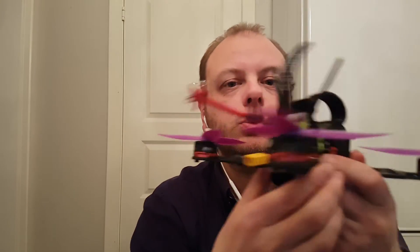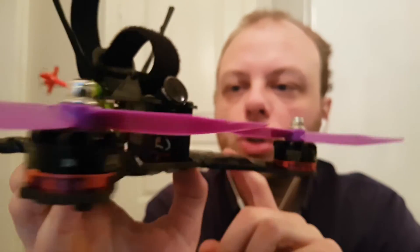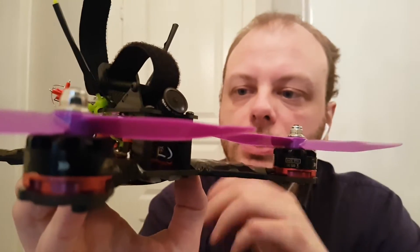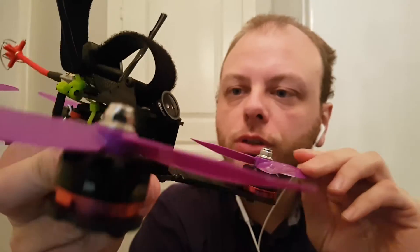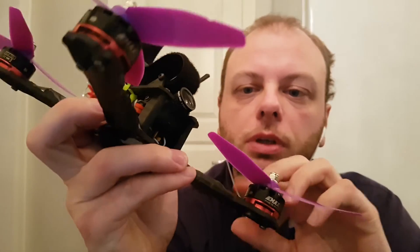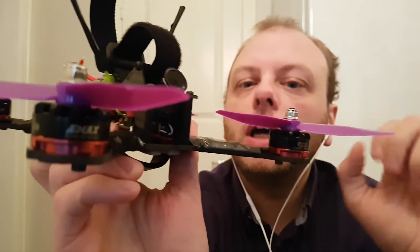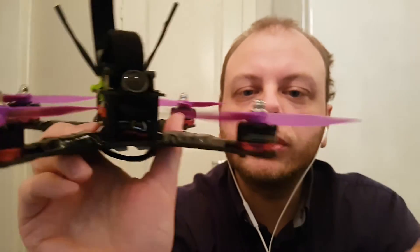I've moved all the parts over to my new frame — the motors, the propellers, the ESCs, camera, flight controller, VTX, everything. Software, firmware, and even the PIDs are the same. So I want to see what difference only swapping out the frame will do. I'm really excited to try it, so let's go.